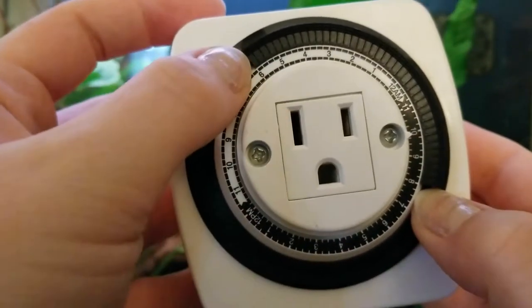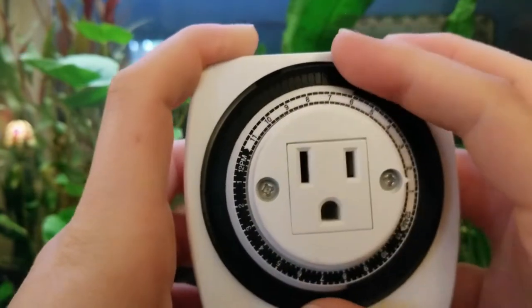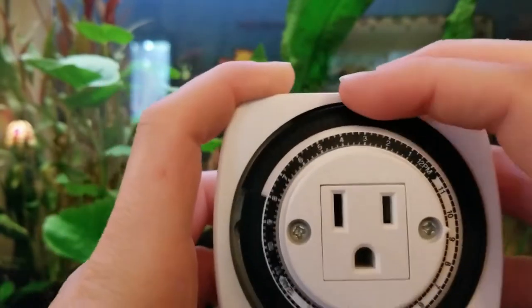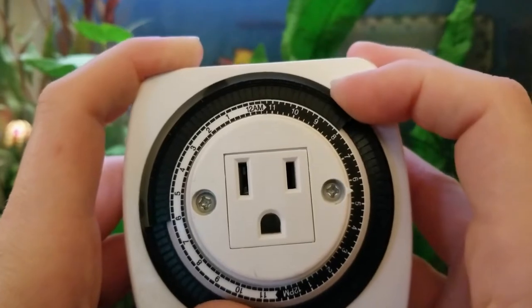So I have it set from 6 a.m. to 8 p.m. Now we set the actual time of day that it is. Right now it's about 5:30 p.m. This only turns clockwise, so let's turn it to 5:30 p.m. — right there.